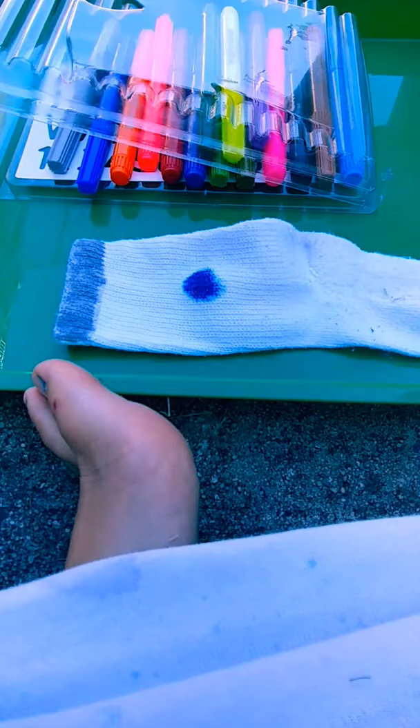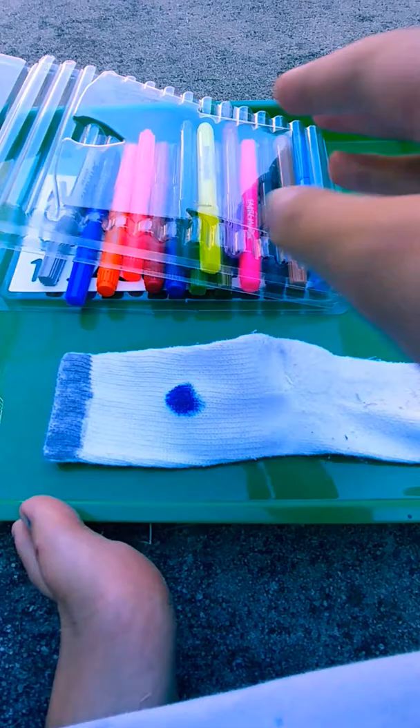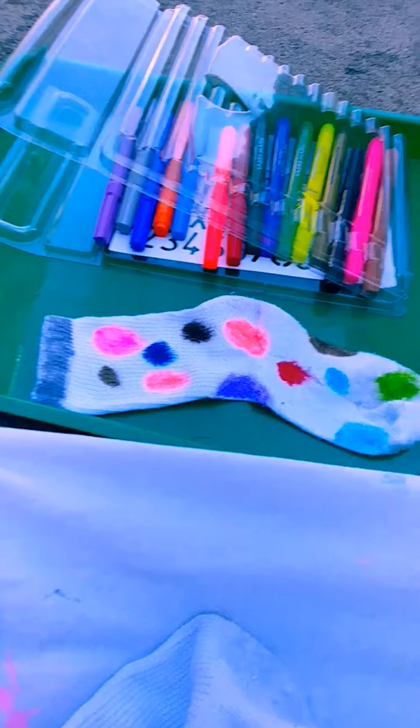You can also do this with shirts too. I will do a video of decorating a shirt — it will just be with more supplies than just fabric markers, because there's a lot of other things you can do with a shirt than a sock.